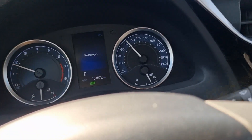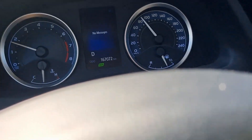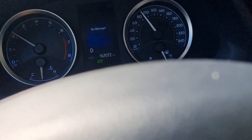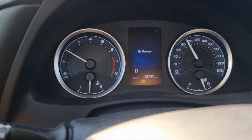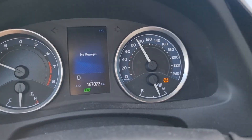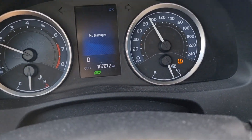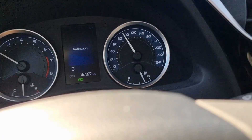I drove and the light came back again. While driving, I pushed and held the button for around five seconds and now it disappeared. I drove five minutes but then the light came back again, so there is something wrong with the sensors. I must check it.